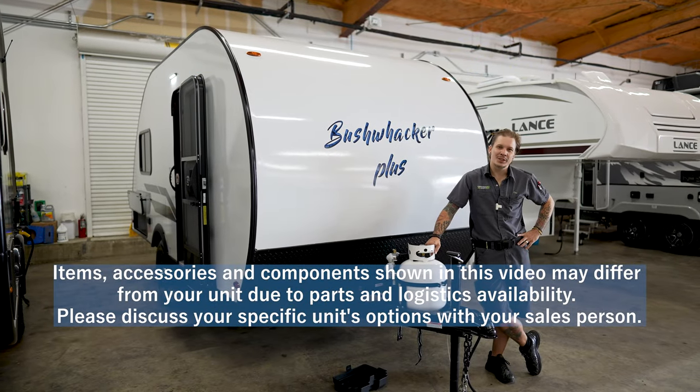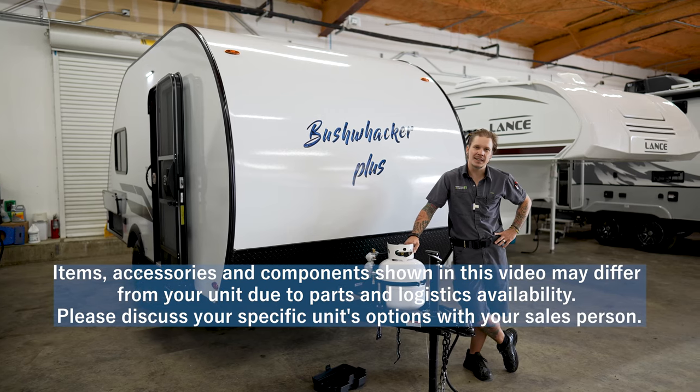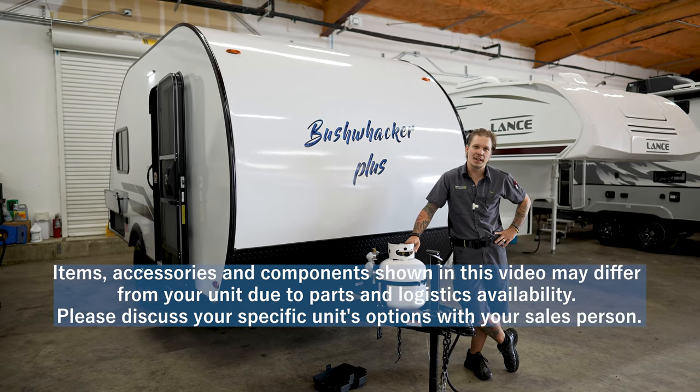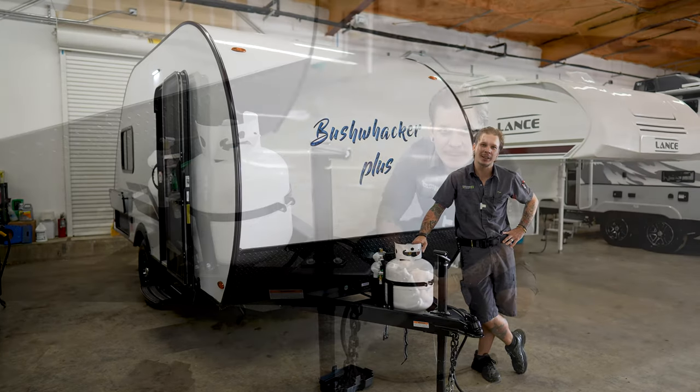Hi guys, Drew with Princess Craft RV, and today we are going to be walking through the accessories and the appliances on the Bushwacker Plus 17FD by Braxton Creek.